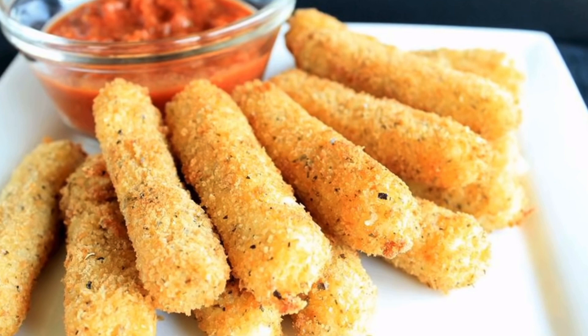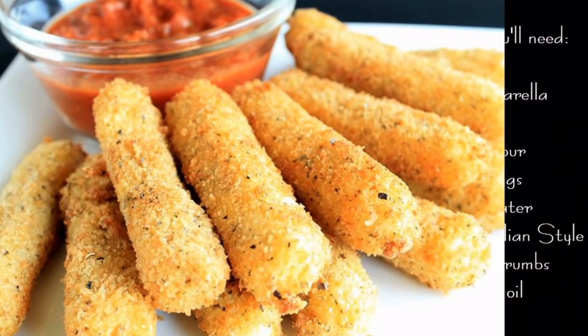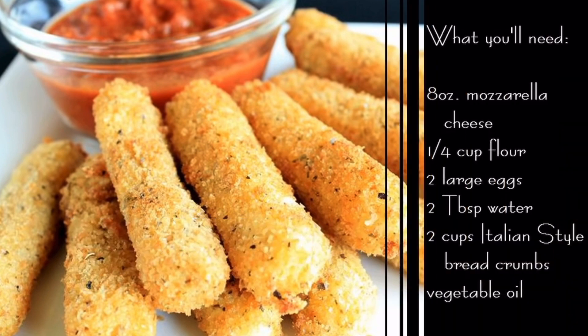Today I'm making fried mozzarella cheese sticks. These are just like the ones you'll find at any restaurant and a heck of a lot better than any of the frozen ones you'll find in a grocery store. These are the ingredients that you'll need and let's get started.